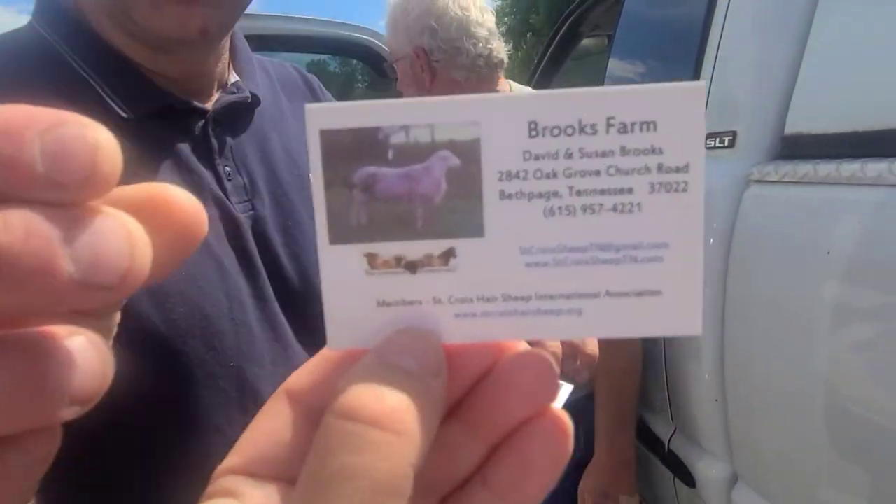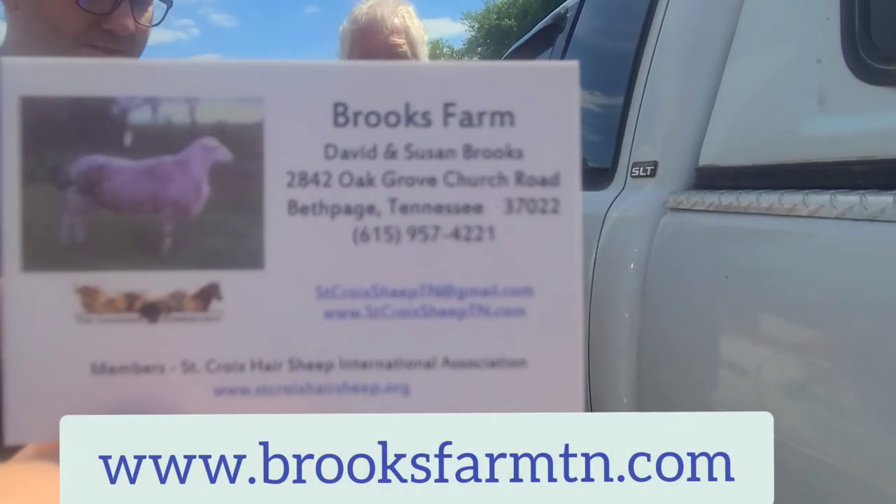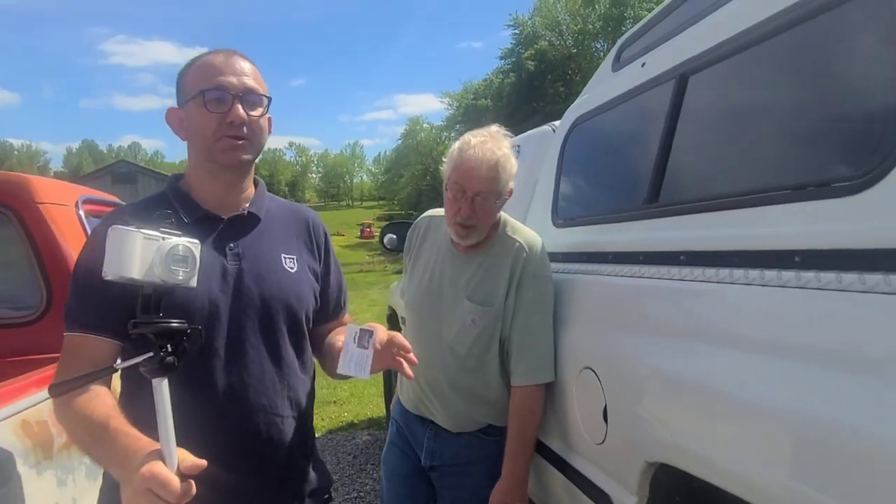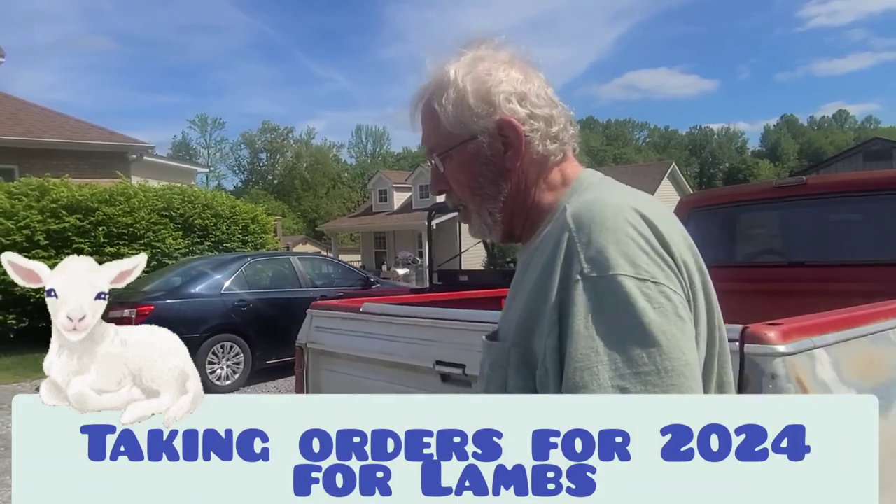Here is his information on the business card. They sell sheep too, but they're all booked up — sold out for like two to three years already. If you want to get on their list, you have to wait. They will take orders for 2024. He has plenty of honey though! They had almost 100 lambs this year. We're on the list — hopefully one of these days in two years we will get a sheep.